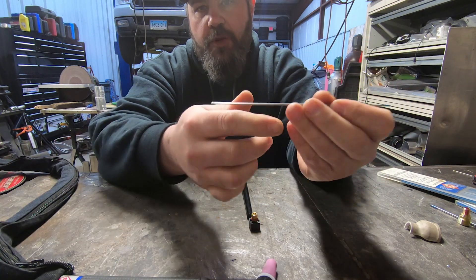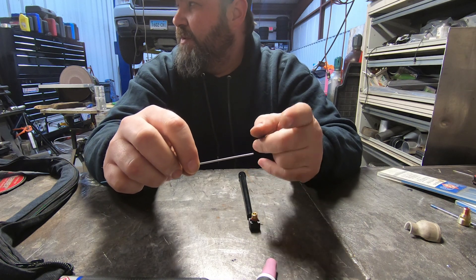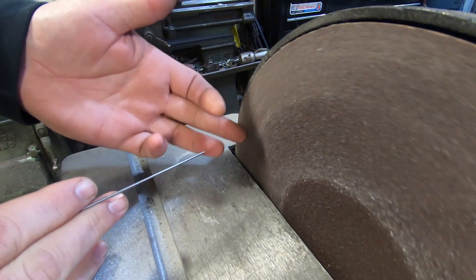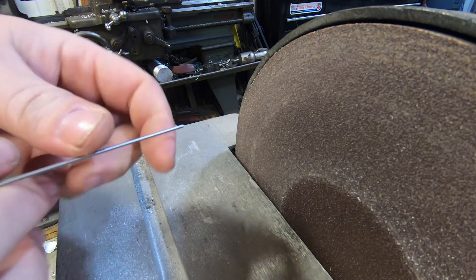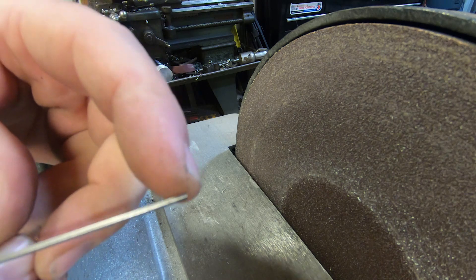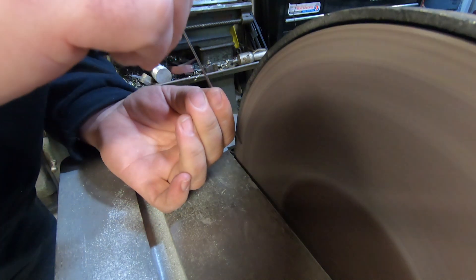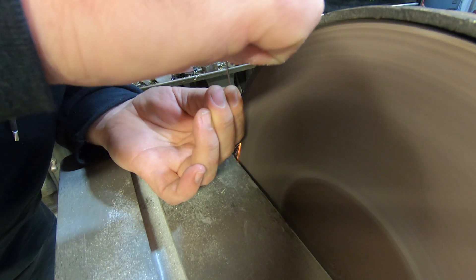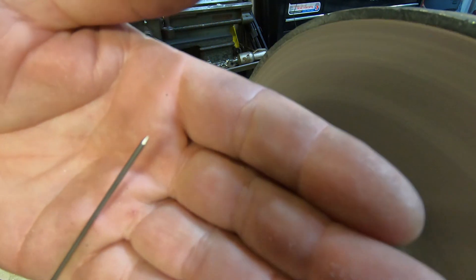We're going to sharpen the tungsten assuming we're welding mild steel. We opted for the sanding wheel because it has a metal table where I could put the camera. Basically what we're going to do is create a point on the end of this tungsten — right now it's just a blunt end. We want to create a point so that we've got some form of arc control.